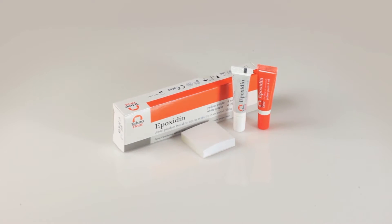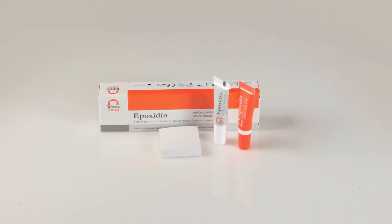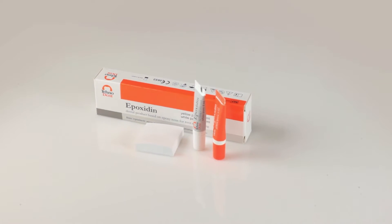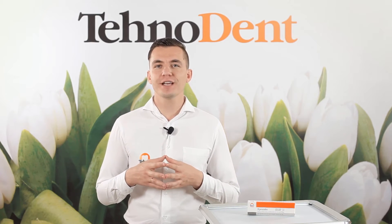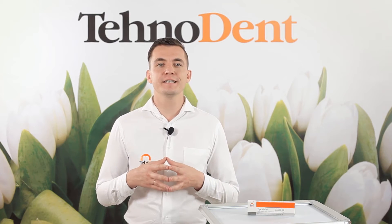Epoxidine is issued in the form of a two-component package: 4 ml plus 4 ml in plastic tubes. This material is intended for sealing of root canals using gutta-percha, as well as silver and titanium posts.